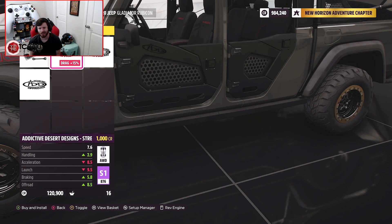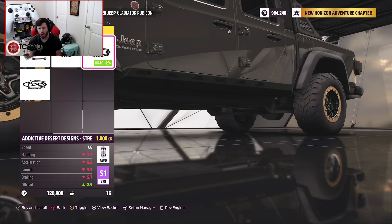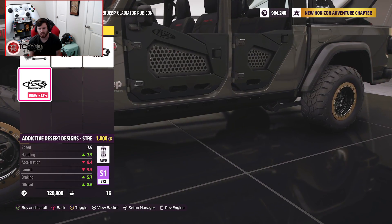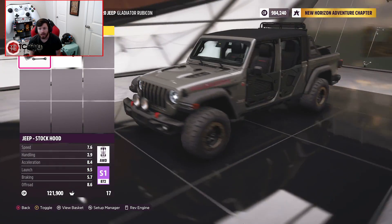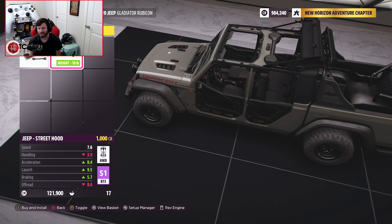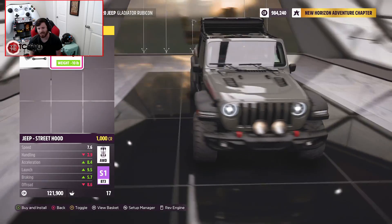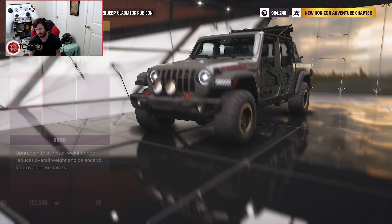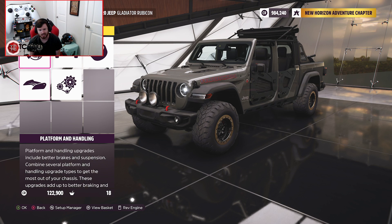I love the Addictive Desert Designs doors — that's awesome. You could also do them as a total package with the ADD doors and sliders together, and I freaking love that, it looks sick. And you can actually take the top off in the shop — that's awesome. I know it kind of blocks the light bar, but hey, we're building a Gladiator, we might as well just take the top off. I kind of wish we could do something with the front bumper situation, but this thing looks amazing as it sits.